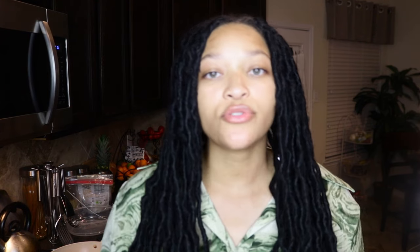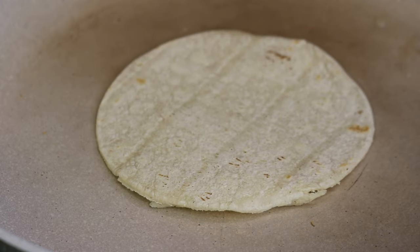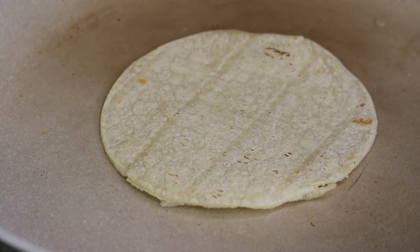Now it's time to use the tortilla of your choice — you can use flour or corn tortilla, whichever you choose. I'm just heating up a few tortillas on a nonstick skillet. I didn't add any oil; I just let it get hot and brown on the bottom. I took the mushrooms out after about 15 minutes and you are left with this.